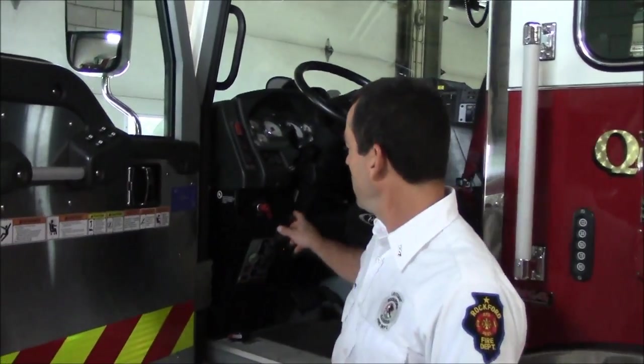We're at Station 9 on Quint 9. The rig designation number is 1265 — it's a 2012 Pierce 105-foot aerial. We're going to go through how to start it, how to pump with it, set up the aerial, and then go through the compartments and show you the tools we have on it.